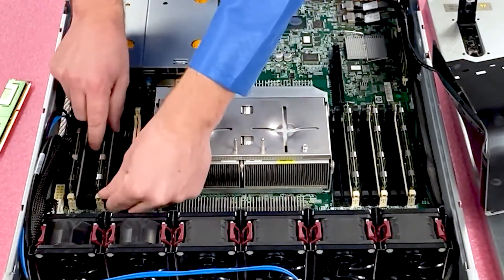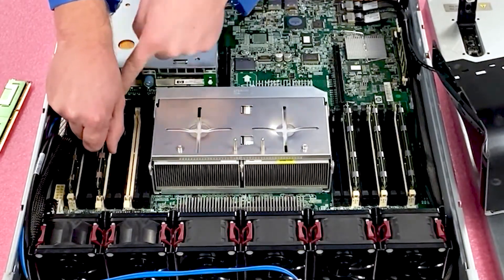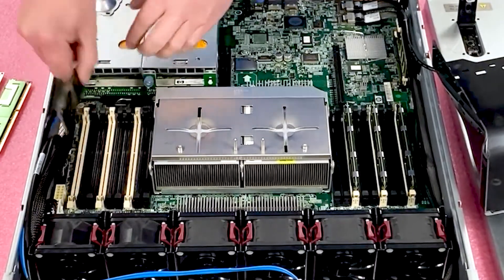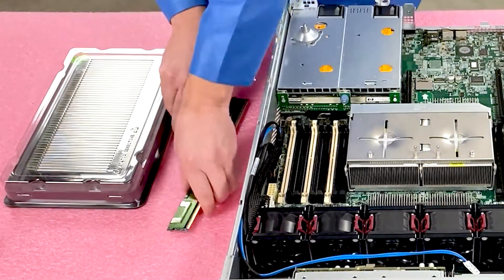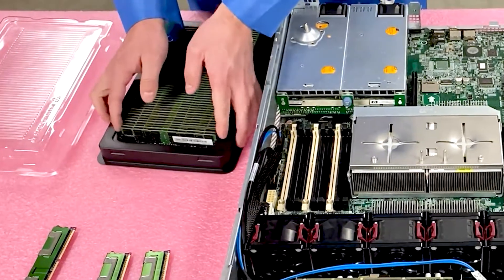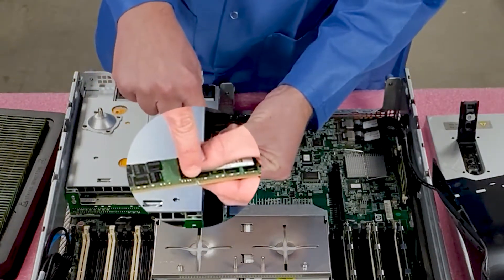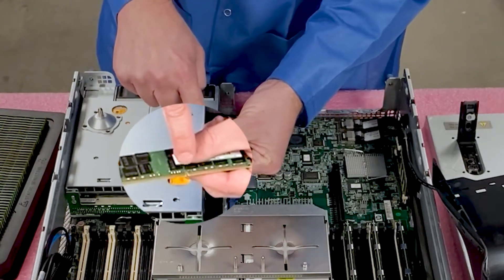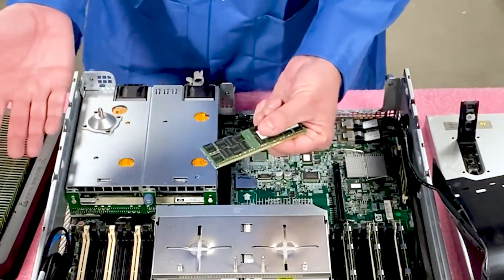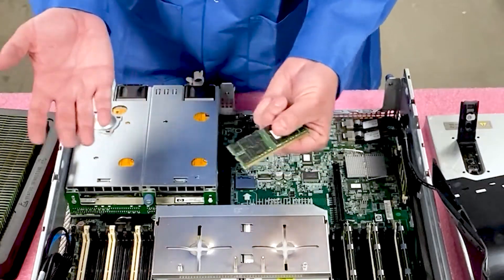I'm going to pull the old modules out. One thing to note: there are latches on both sides. I personally like to have one hand holding the module and the other doing the latches, because it can flick up and you don't want it to pop up, come back down, and damage the leads. Just keep it controlled and pull them out. Now I'll load up some 16-gig modules. If you look at this module, there is a notch in the middle, also known as a key. That key is important — if you were trying to put in DDR2 or DDR4 memory, it physically would not fit into the slots, which prevents you from damaging your board or the modules.